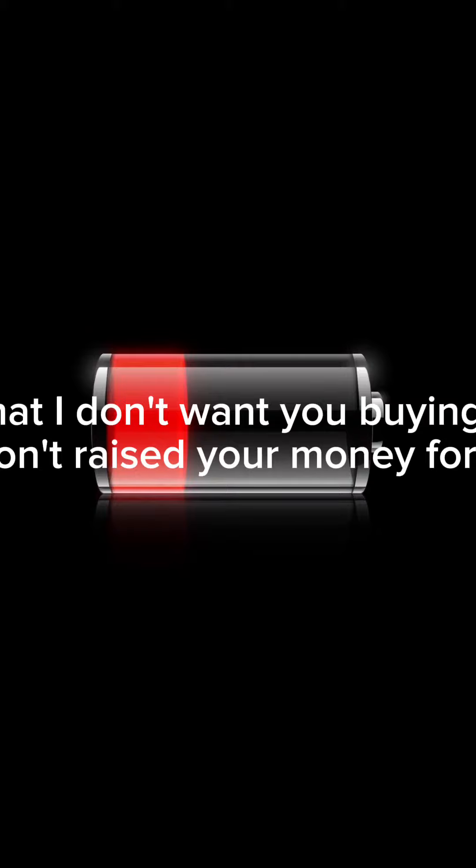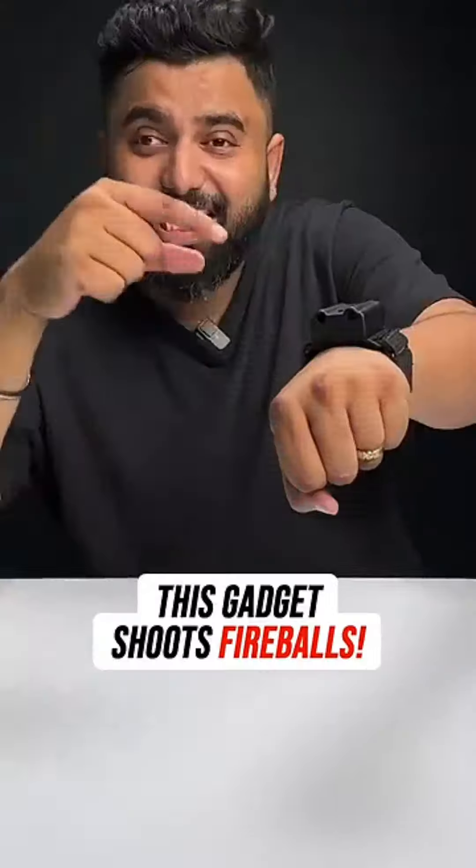But I don't want you buying junk. Please don't waste your money for just $20. This little gadget lets you shoot fireballs like this. This is the Pyro Mini and this will make you feel like a superhero.